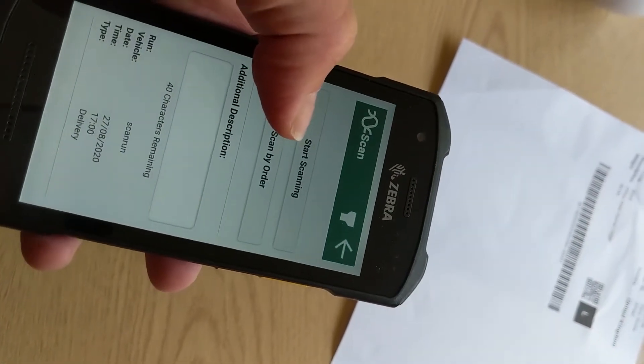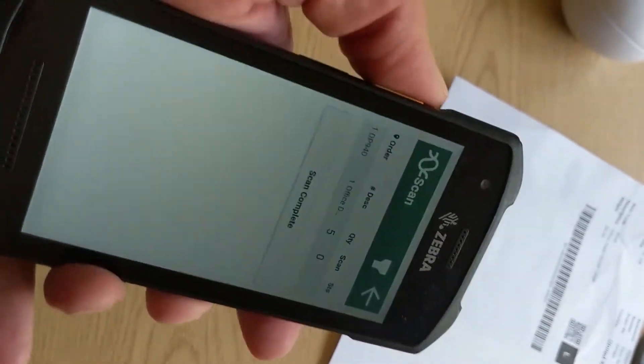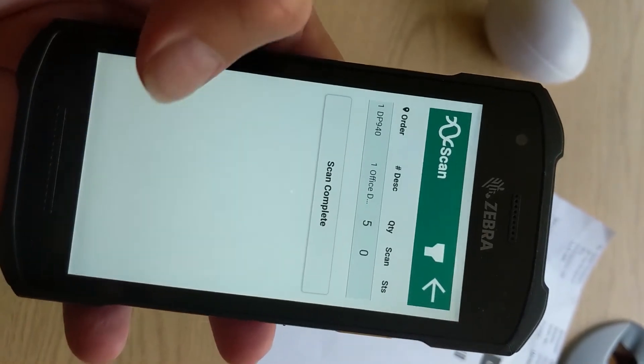So I've set the TC26 up — that's pretty straightforward, it's a standard Android phone. I've installed the Stream app onto there, and it's got a better scanner in this one. So that's it: the Zebra TC26, an Android device with a built-in barcode scanner that works really well.